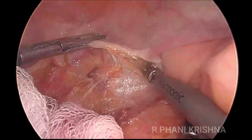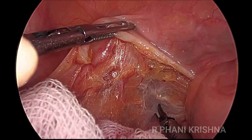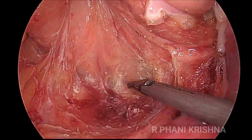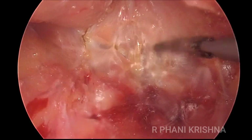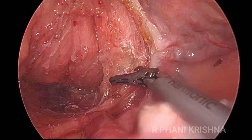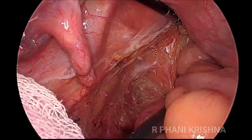This part of the dissection is almost like how we do for a CA rectum operation — the same holy plane between the presacral fascia and the visceral mesorectum. We always keep dissecting in the center posteriorly, and once the plane is developed, we divide laterally. The only difference from the mobilization we do in a CA rectum is that we don't divide the lateral ligaments much.